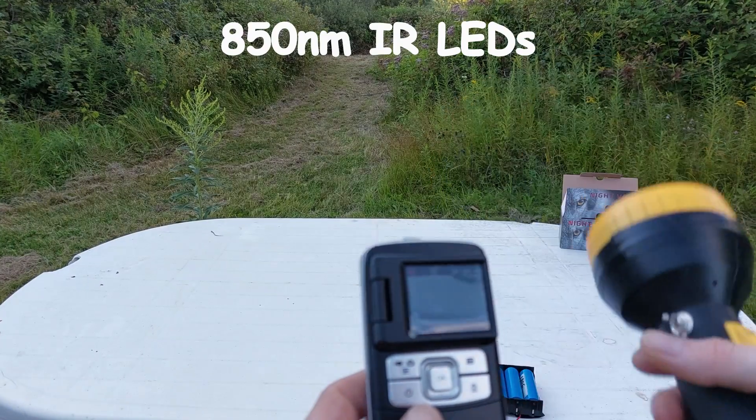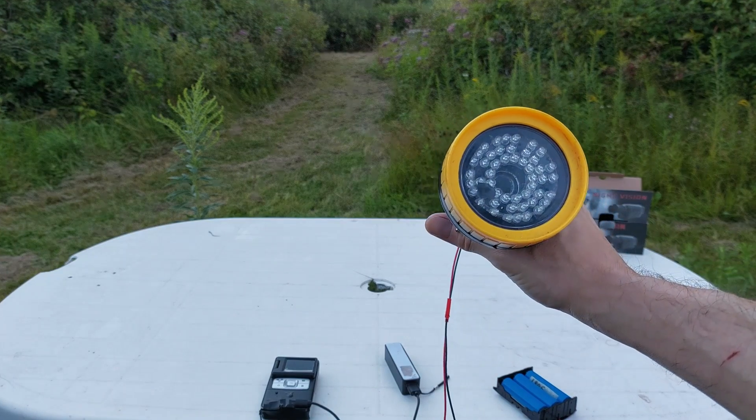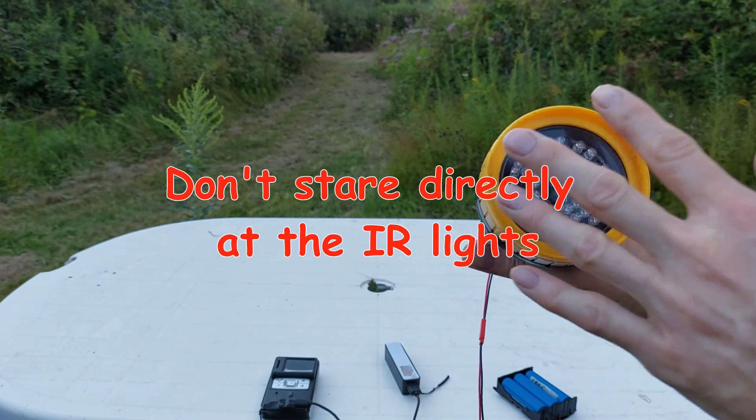With our modified camera — this is daytime — you can see it's way brighter compared to the phone. Little warning: even though you can't really see the IR and can just see a glowing red from the LEDs, there's still an intense IR beam coming off of this.